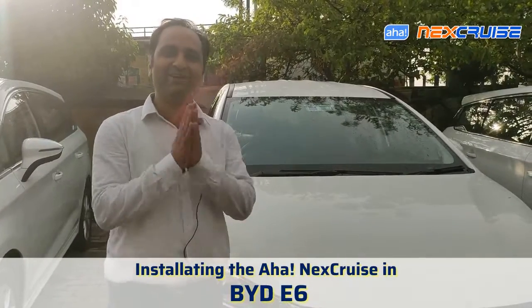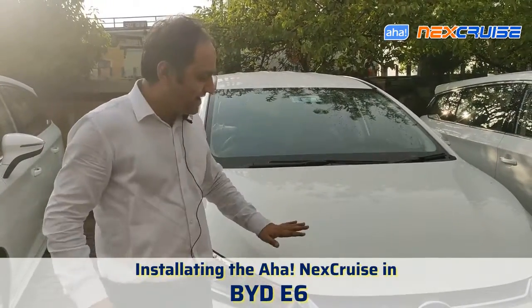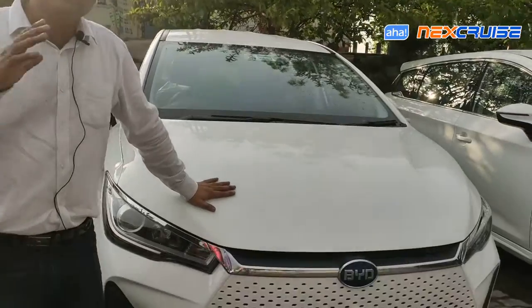Hello there friends, welcome back from team AHA. Today we are going to see how to install the Next Cruise in the BYD E6.